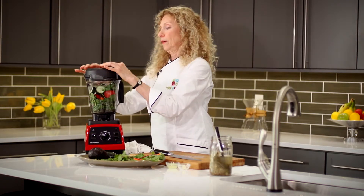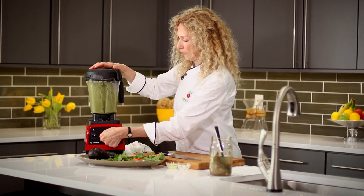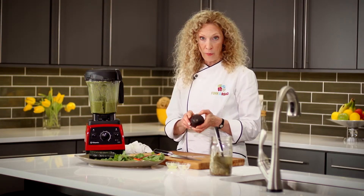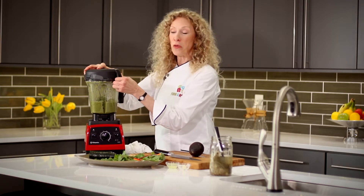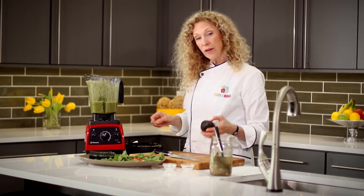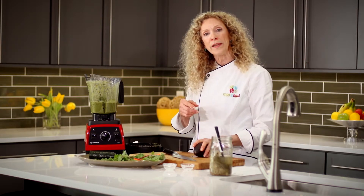I'm going to snap the lid on and make sure it's on good and tight. If you've ever turned on a high-speed blender without the lid on tight, you know you've had a mess — I've done it. You can see it's blended but not completely, and that's because I've got one final ingredient I don't put in until the very end: avocado. The avocado is going to do a couple of things. I'm also going to add a little bit of lemon juice and a little bit of garlic. The reason I wait to put the avocado in last is that if I put it in too soon, it gets frothy — and we don't want a frothy soup. When it overblends, it also gives a little bit of an off flavor.